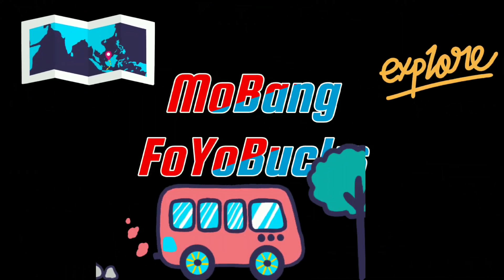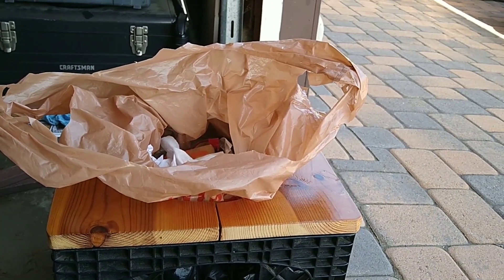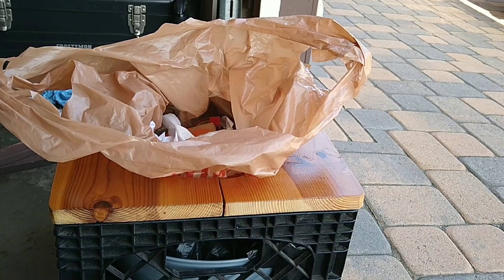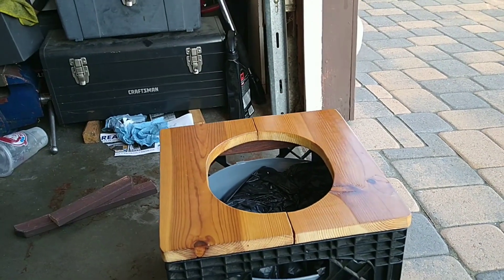Hello everyone, welcome back to the channel. Today I'm gonna do some tuning on my little milk crate trash can slash emergency toilet. There is a flaw to this design, so today I'm gonna fix that. Normally this is how it's gonna be sitting inside my minivan camper, like this, as a trash can. When in need, I will pull the trash bag out and it becomes my emergency toilet.